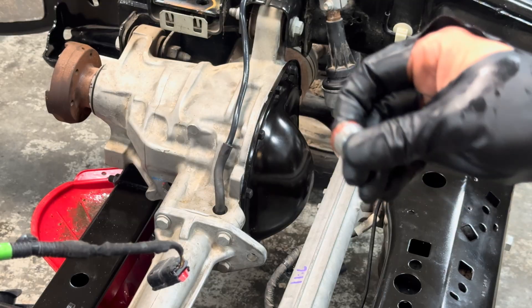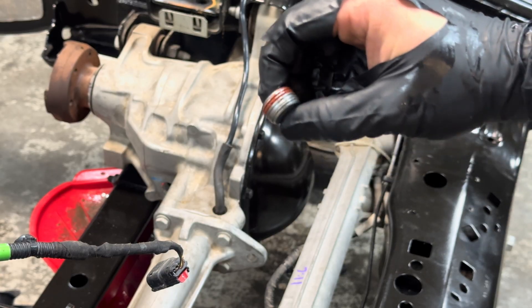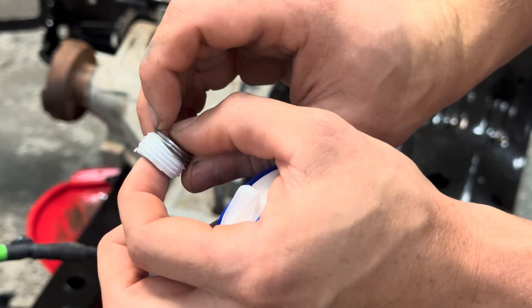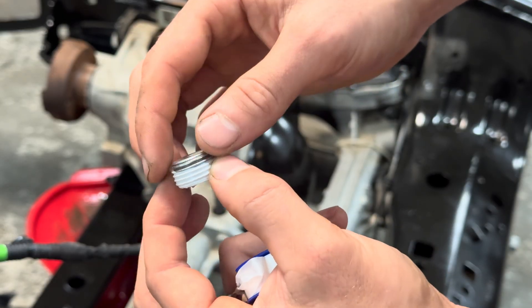We'll have to wait an hour for it to harden. In the meantime, focus on the drain bolt — clean it up, then add Teflon sealing tape. Leave some grooves open on the inner side so that if any tape falls in, it won't damage the gears.